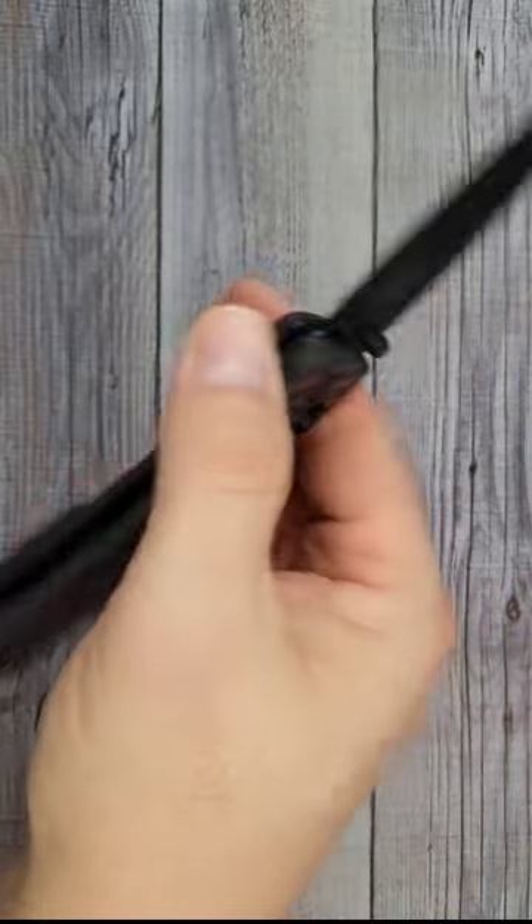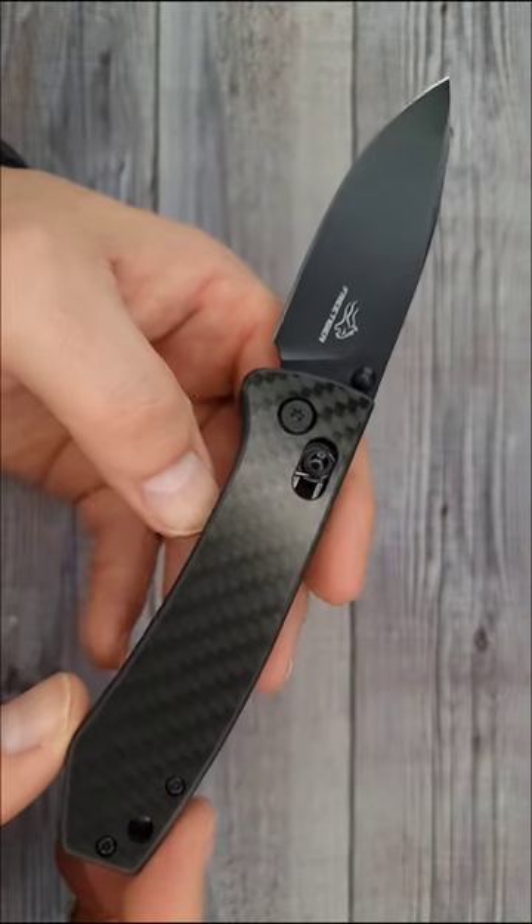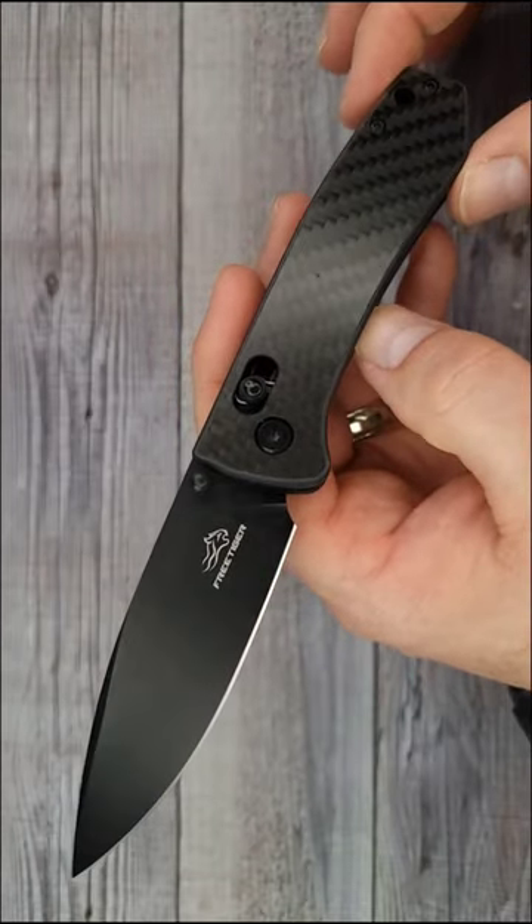This is just a great everyday carry size knife. If you're upgrading and getting into the $25 mark, this one would definitely be a good choice.